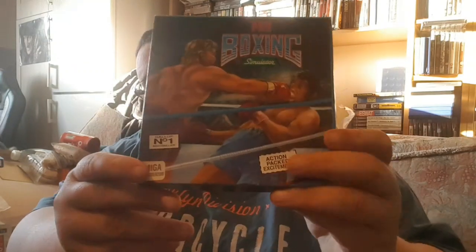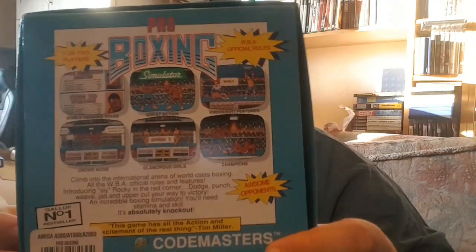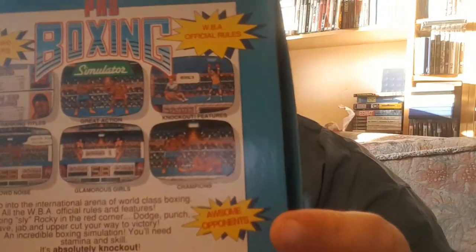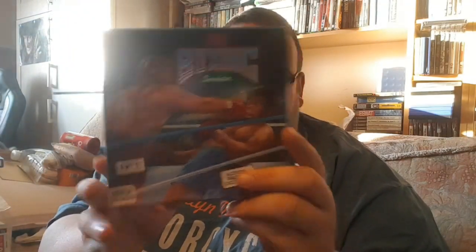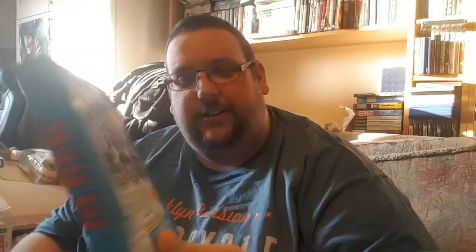This one here is Pro Boxing by Codemasters — sticking on the boxing theme. It doesn't look great, but it's interesting. Again I think this is a pound and three or four pounds delivery, so Pro Boxing is definitely worth a look — probably going to be absolutely naff.